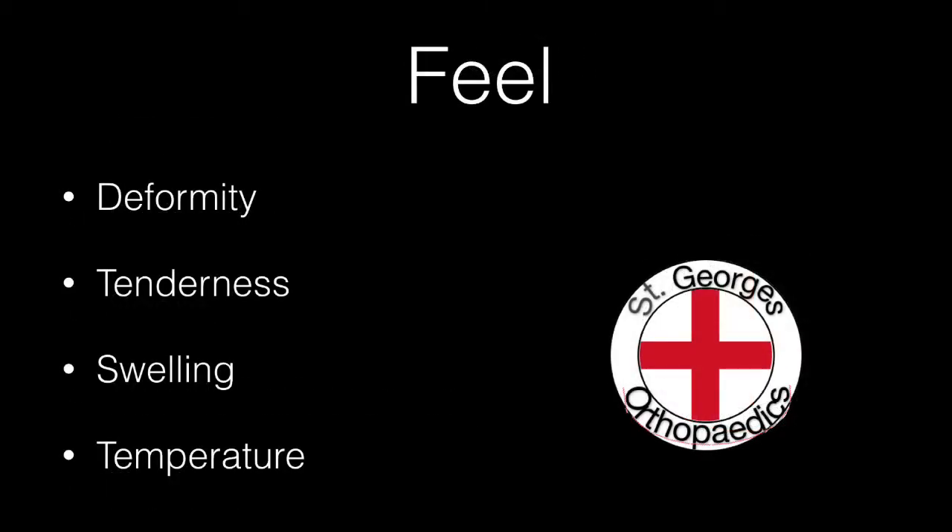Palpate for any obvious deformity, any tenderness, swelling, or differences in temperature.